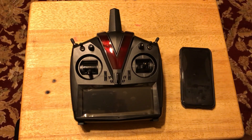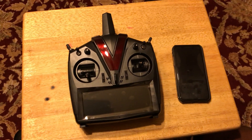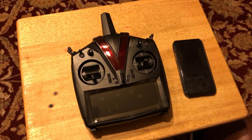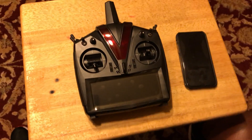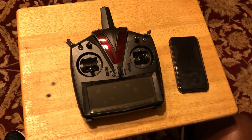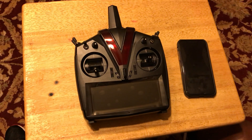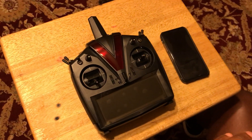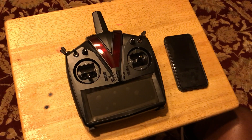Hey everybody, this is Ron from Mikado USA. I'm going to do a video because we had a lot of requests on how to register the radio and how to get it set up from the beginning. So we have a brand new V-Control Touch here and we're going to go through the whole setup — how to set up your switches, how to register the radio, how to download the apps, how to set up the Wi-Fi, everything.